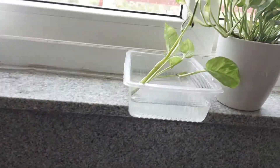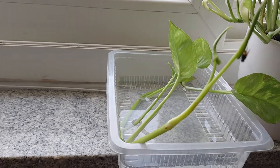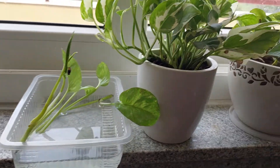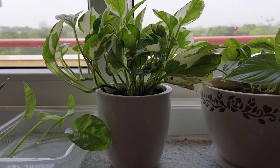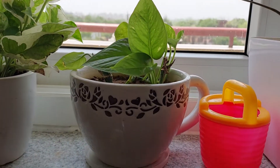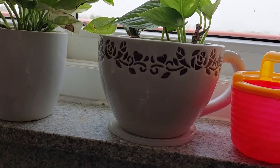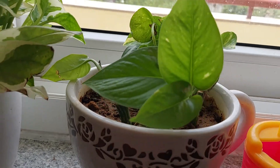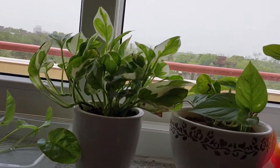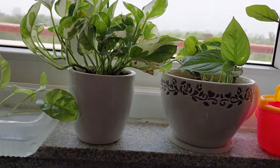Next is this money plant cutting which I have put in water — money plant grows very easily in water. These are a few plants I am growing, including my marble pothos which I love. Many plants which I have first grown in water I have then transferred to soil, and they are now full plants kept in my house.